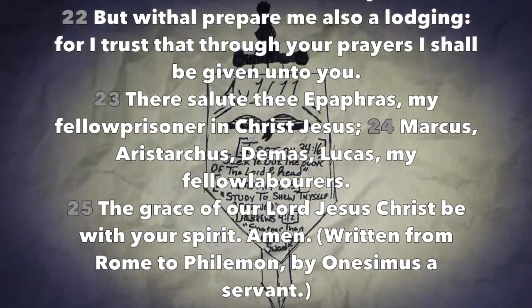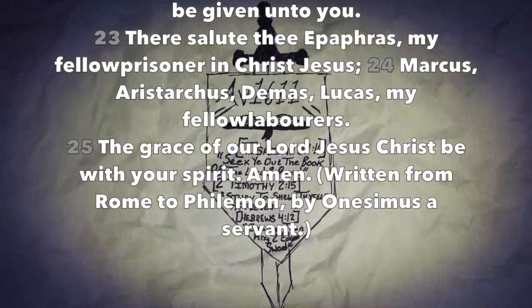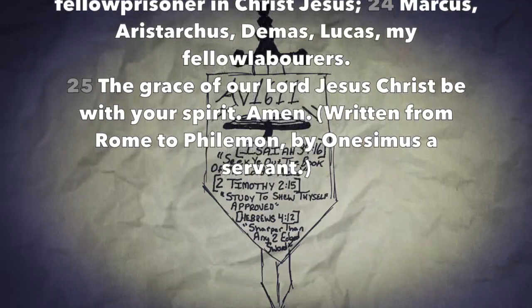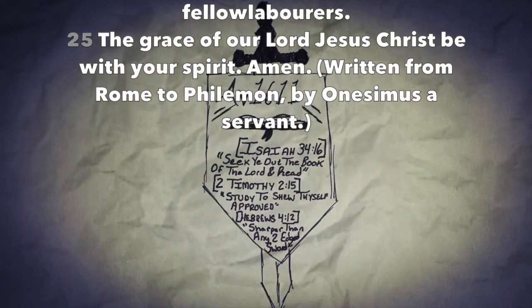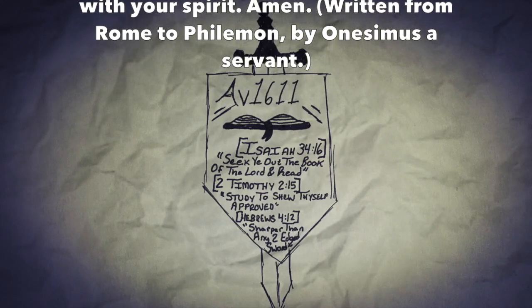There salute Epaphras my fellow prisoner in Christ Jesus, Marcus, Aristarchus, Demas, Lucas, my fellow laborers. The grace of our Lord Jesus Christ be with your spirit. Amen. Written from Rome to Philemon by Onesimus a servant.